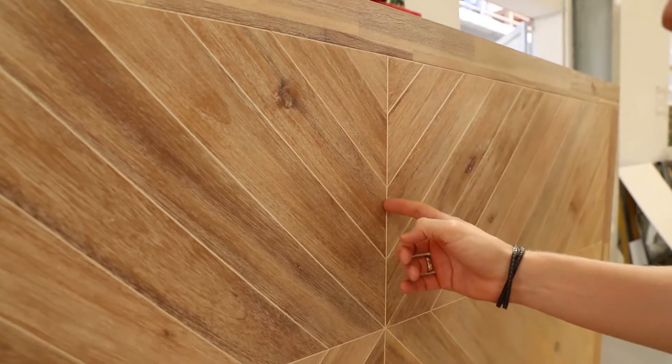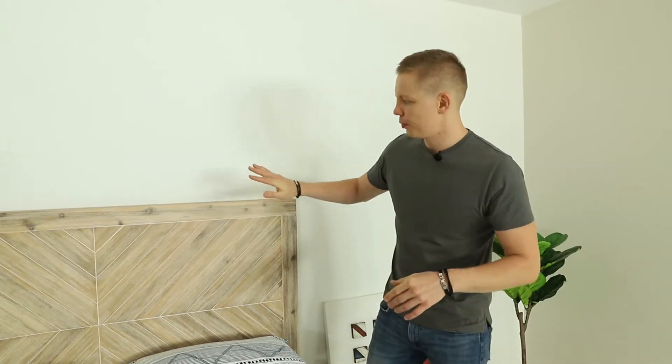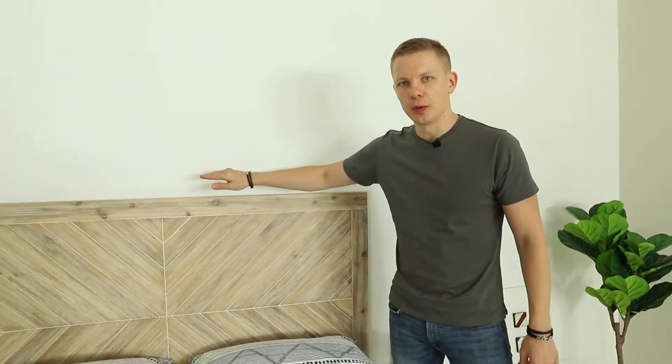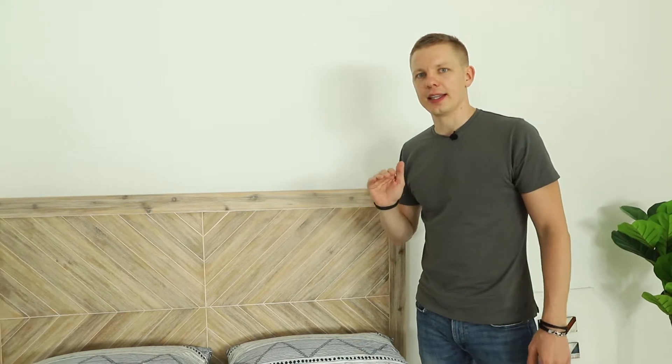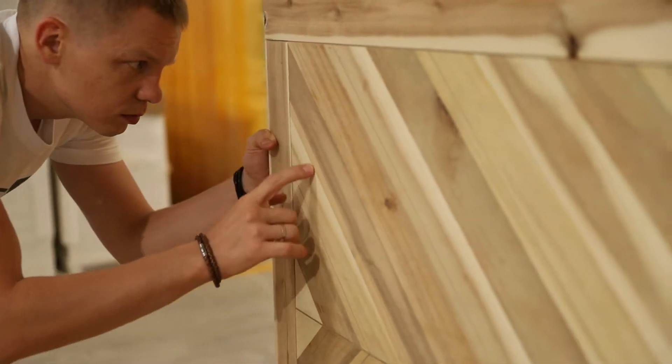This is the house. The biggest adjustment and the challenge we had was in the headboard. Because of the COVID times and the high demand in furniture, it's difficult to get the supply of wood and clear wood.